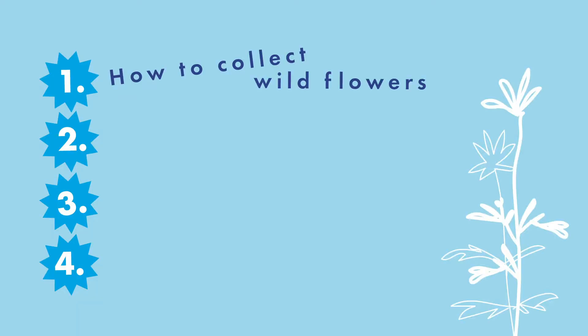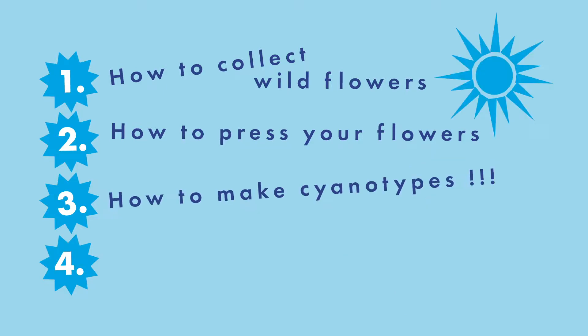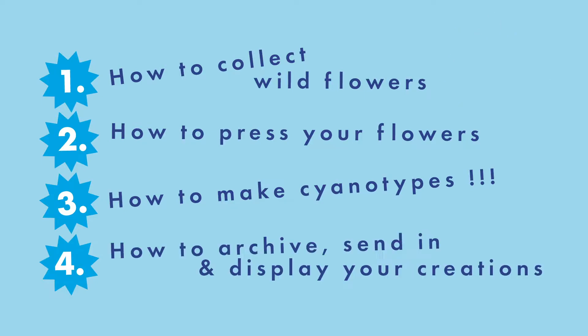These kits are free for you to take part in and the activities break down into four stages. One, learning how to collect wild flowers, getting out into the green spaces of Emerson's Green and Lide Green to collect them. Two, learning how to press flowers in order to preserve and save them forever. Three, have a go at making sun-powered cyanotype art prints using the sunshine and the special papers from the project. And four, archive and display your work. This is where you send the important parts in to be included in the two projects we have collaborated with, as well as instruction for how to take part in the big front window exhibition in your community.